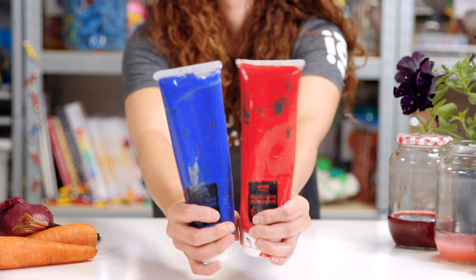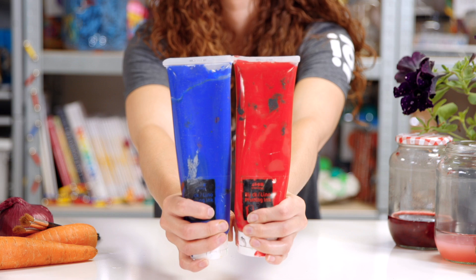Most paints can be harmful to the environment and take a long time to decompose. By using the vegetable scraps you have in your kitchen and plants from the nature around you, you'll be kind to the environment and a creative artist.